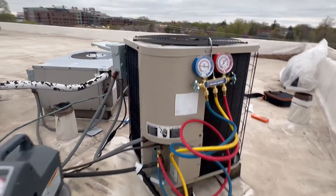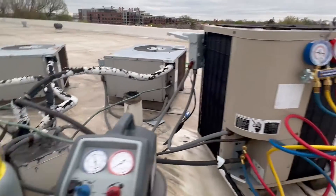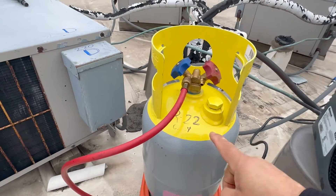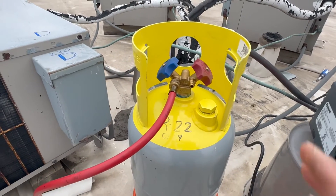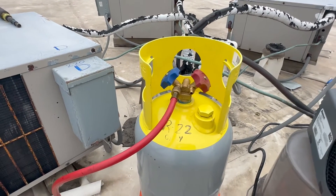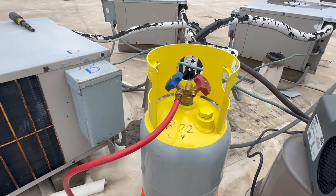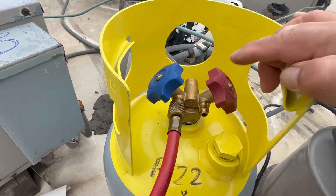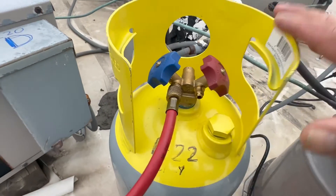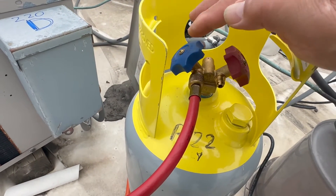We have all four components here and as you can see we have some charge. Let's talk about the recovery tank. Recovery tanks usually have yellow tops with gray bodies. This tank is for R-22 refrigerant only — you cannot mix them. You have to get a tank for every different refrigerant you're going to use, and never mix them. This is the recovery tank, and you have to be careful: this is a red cap, this is the liquid side.